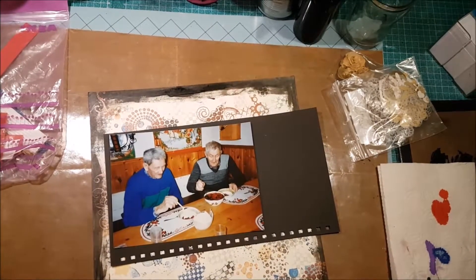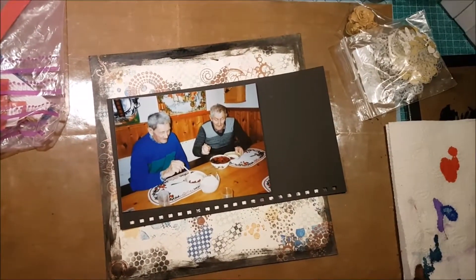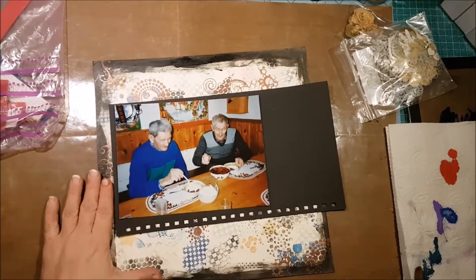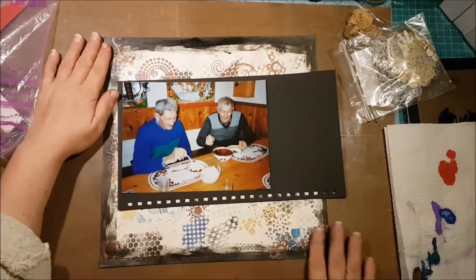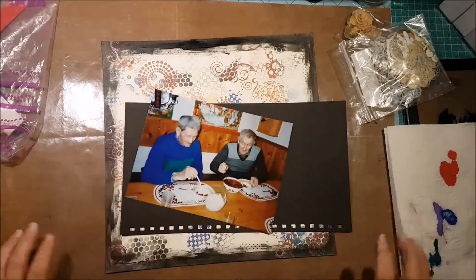Hi there, this is Fia and today I thought I'd finish this layout that I started by just doing the background paper on.